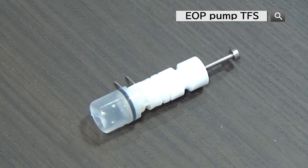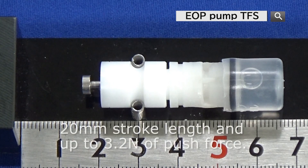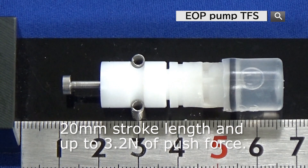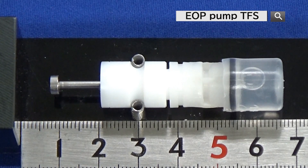Another way to incorporate this pump is to use it as an actuator, utilizing its high discharging pressure. This prototype was able to handle a 20mm stroke length and up to 3.2N of push force. The propulsion speed can be modified by the voltage applied. This type of actuator can be used in small equipment and wearables.